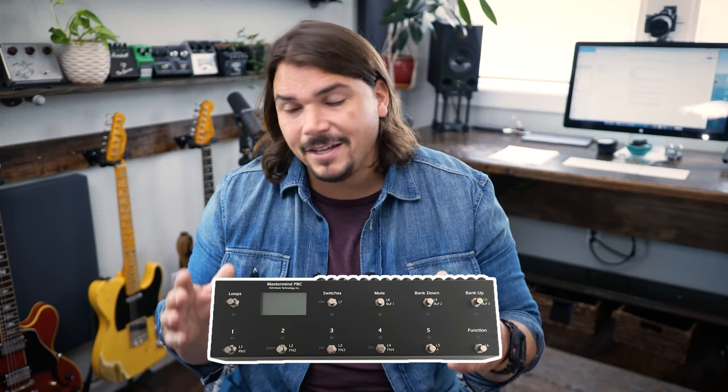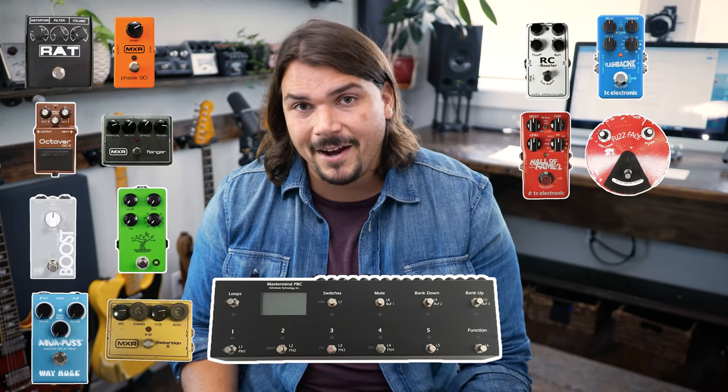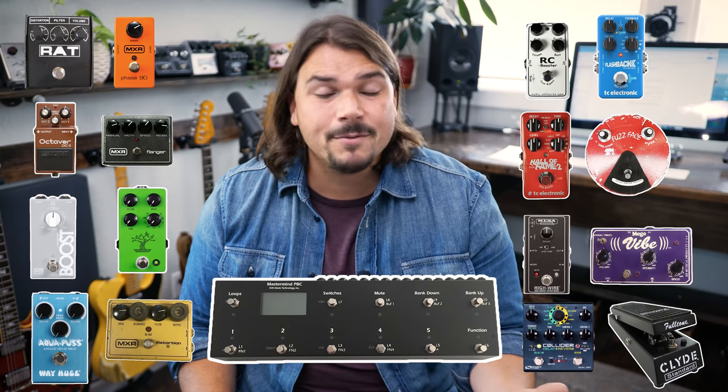Brent built this beautiful board with me that used a PVC-10 and had every possible conceivable pedal that you'd ever want on there, and it wasn't practical. Once he got this thing out, was doing gigs, was doing rehearsals, he just found that even though it had everything he wanted, it was more than he wanted. It was almost like he overdid it at the buffet.